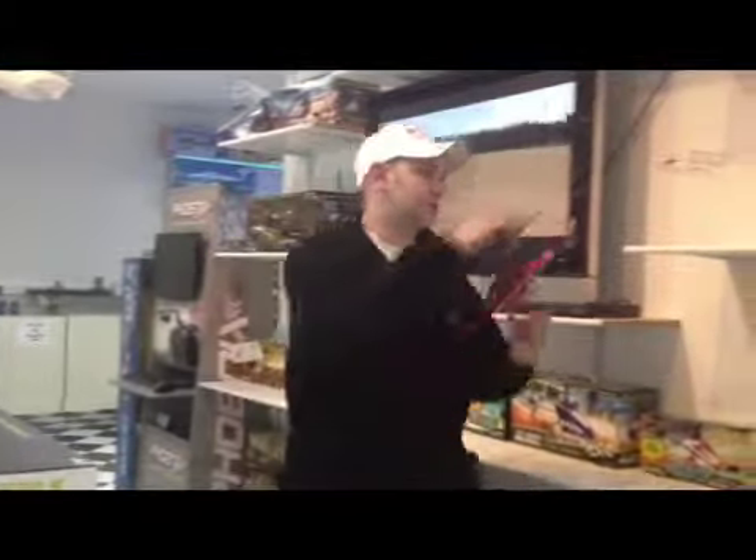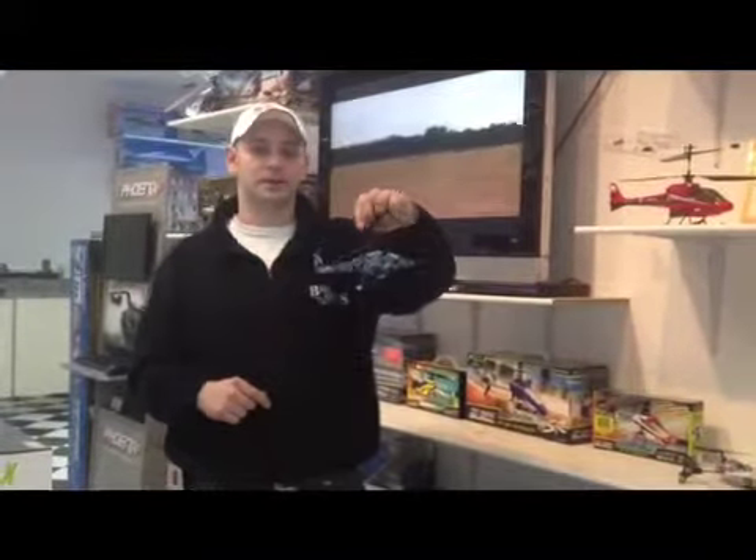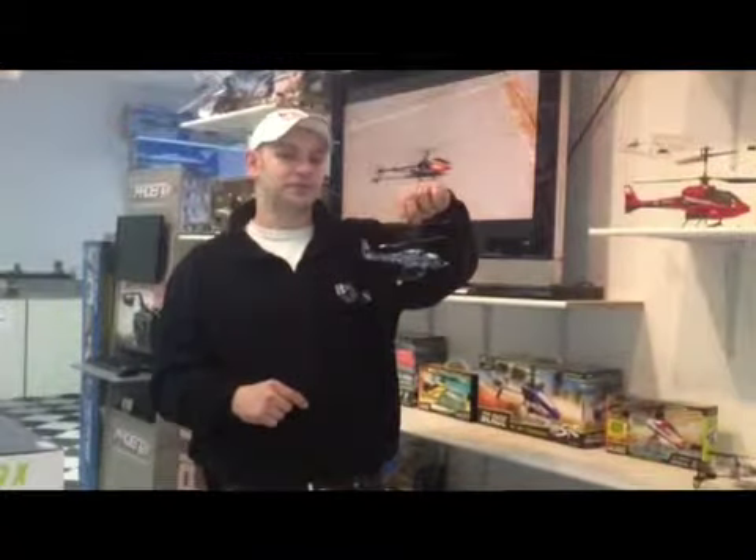A lot of people want to get into helicopters and they pick up ones like this, or something that has two blades like this. A lot of people don't realize that there's a big difference between the hobby grade quality ones and the ones you'll find at a flea market or big box store in the range of 20 to 50 to 60 dollars.